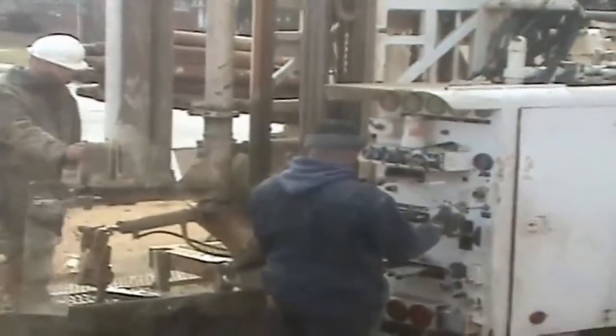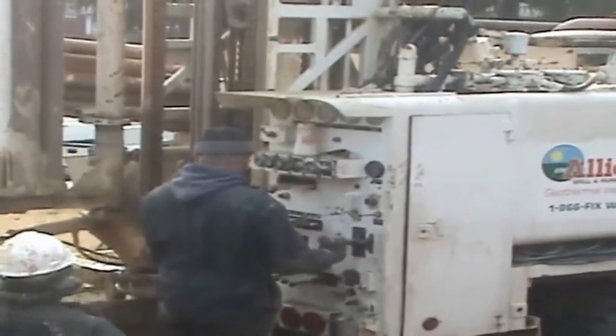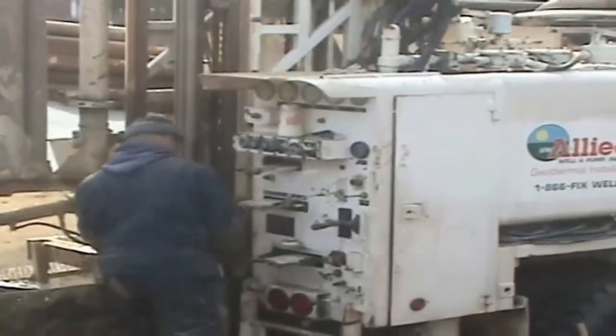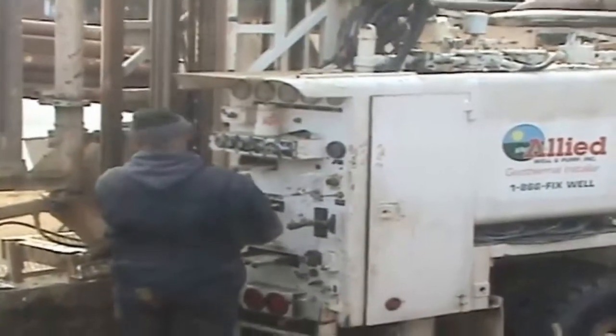In order to drill the geothermal wells to get the heat from the ground into our house, they went down 300 feet. They dug two wells and each one was 300 feet. That's pretty impressive — that's an entire football field length down, right in our little front yard.